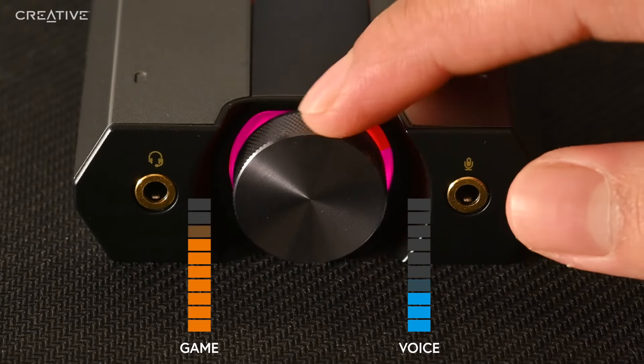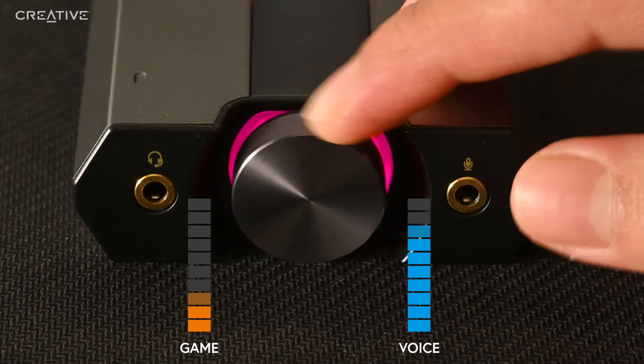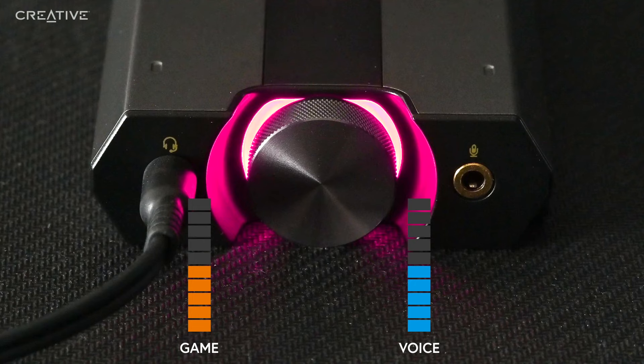Now you can use the knob to balance the game audio and chat audio's volume by turning the volume control knob left to right and vice versa. Subsequently, press the volume control knob once to reset the balance. Please note that the Game Voice Mix does not work with PC, Xbox, or Nintendo Switch.